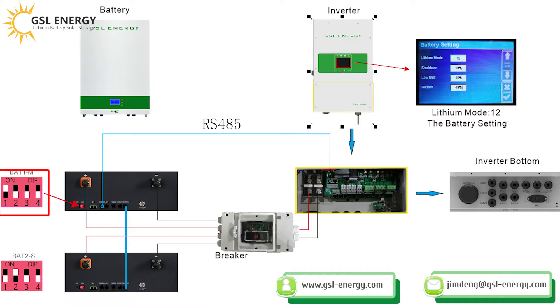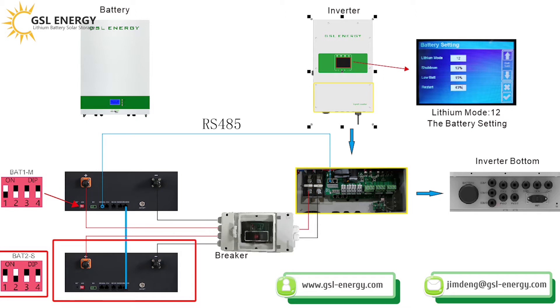The third step is the battery EDS switch settings. For the main battery: switch 1 is up, switches 2, 3, and 4 are down. For the slave battery: switch 2 is up, switches 1, 3, and 4 are down.